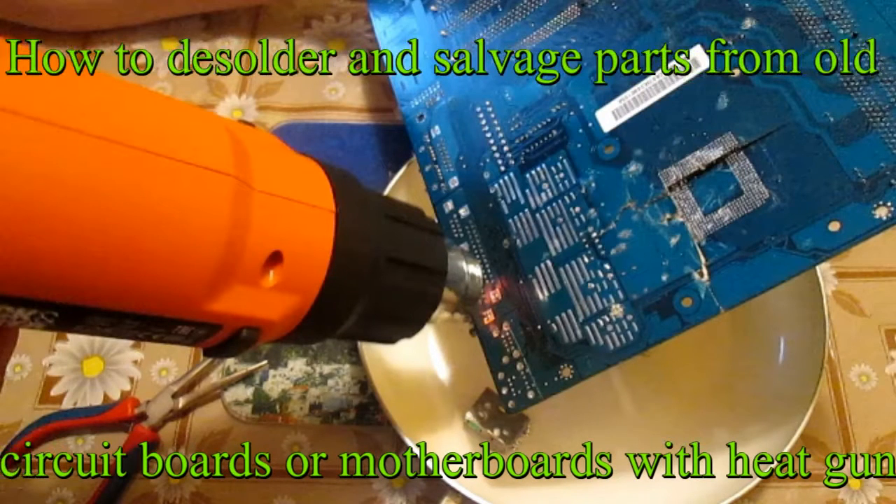Hello YouTubers. In today's video I would like to show you how to desolder and salvage parts from old circuit boards or motherboards with a heat gun.